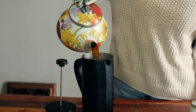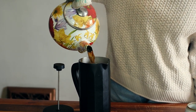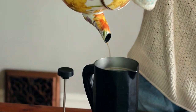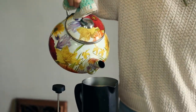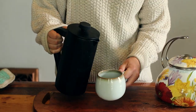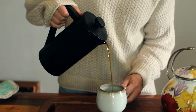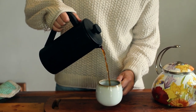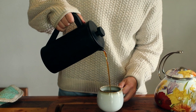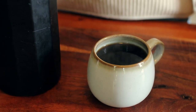This beverage is delicious on its own with cream and maple syrup. It smells really good.